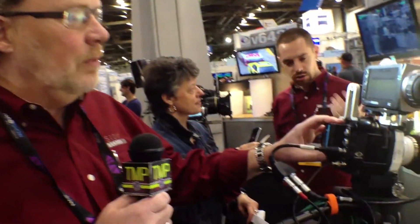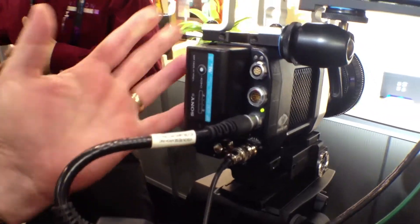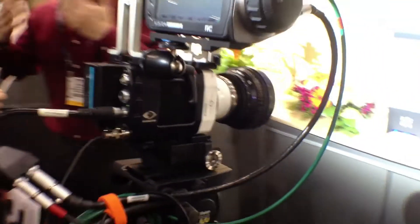It can be battery powered by a Sony BPU series battery. This is a BPU 30 — it would give it about 45 minutes of record time. If you put a BPU 60 on, you can probably go close to an hour and a half of untethered recording.